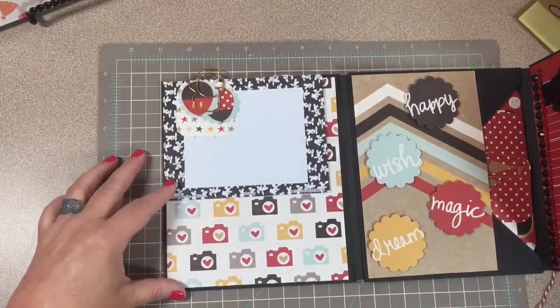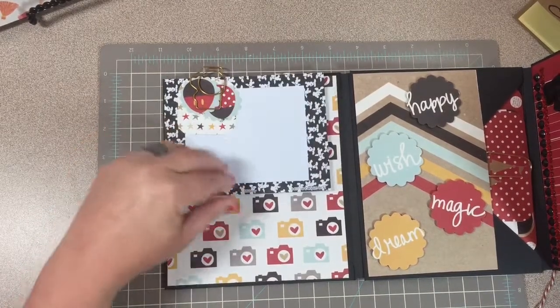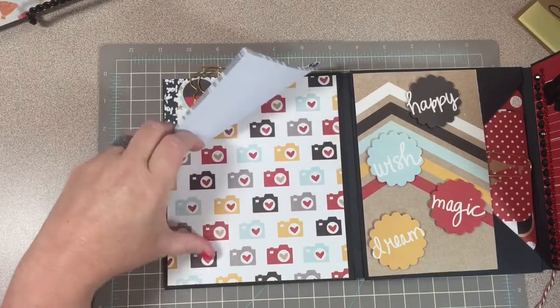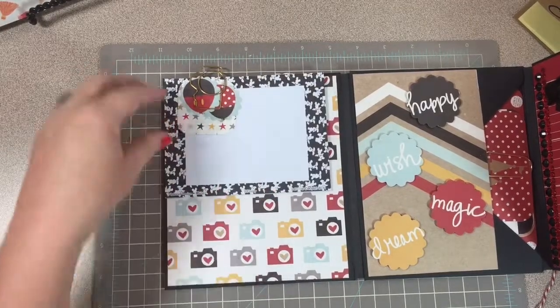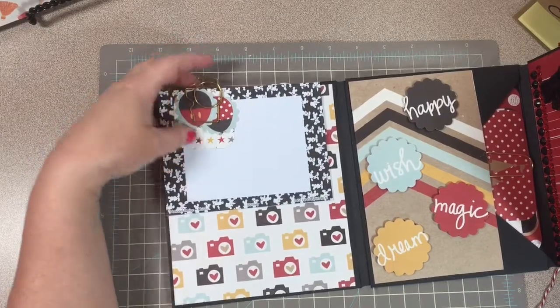Here is a notepad, and I love that camera paper — and then a camera paper clip with some embellishments right here.